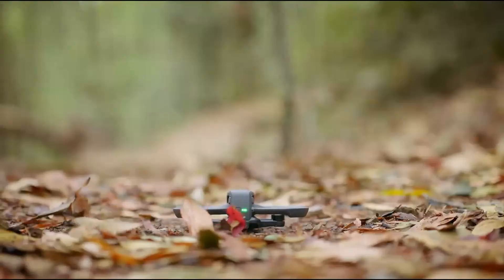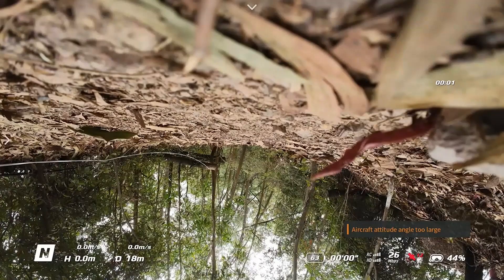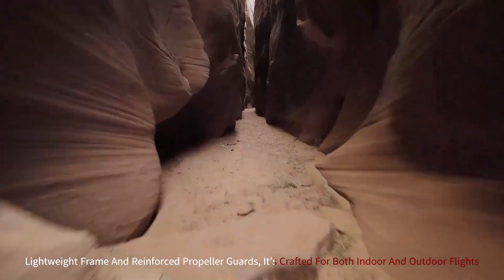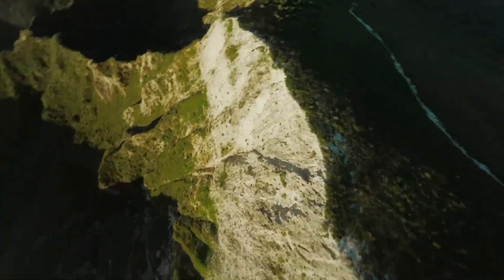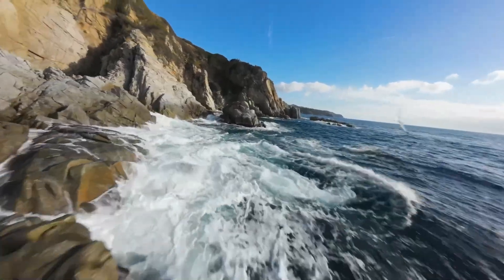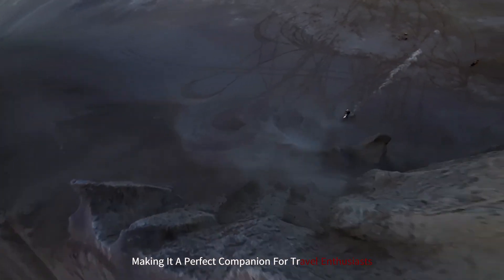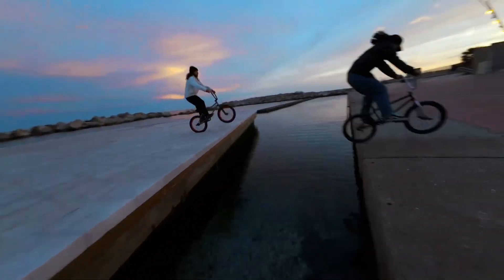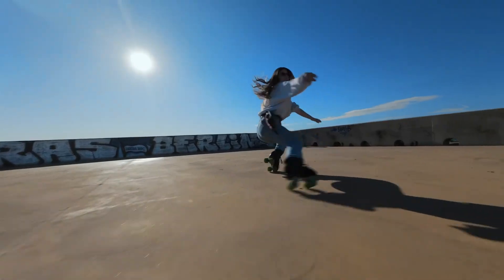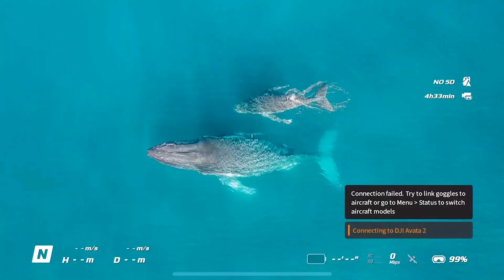The DJI AVIDA 3 brings a sleek, compact, and robust design that builds upon its predecessors while introducing refinements for enhanced durability. With a lightweight frame and reinforced propeller guards, it's crafted for both indoor and outdoor flights. The updated aerodynamic design reduces drag, improving flight efficiency and stability. The drone is portable enough to fit in a backpack, making it a perfect companion for travel enthusiasts. Its rugged construction ensures resilience against minor bumps, catering to beginner and experienced pilots alike. The AVIDA 3's aesthetic appeal is complemented by functional improvements, making it a standout in the FPV drone market.